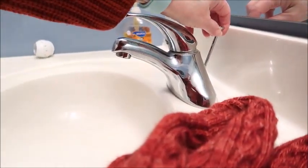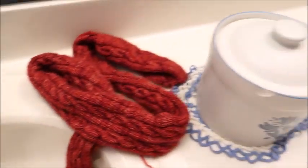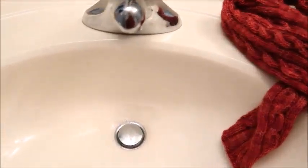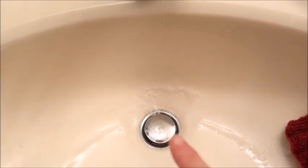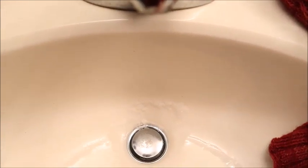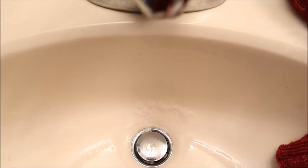I just discovered that the thing that's supposed to hold the drain - we've lived here 14 years, this is the upstairs bathroom, I never really noticed this - but if you pull this up it's supposed to close the drain and it doesn't. I checked the other sink too and it doesn't either. So now I'm going to have to sit here and hold the drain shut the whole time I'm trying to swish this.